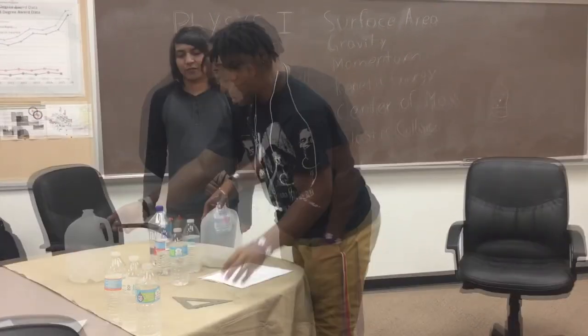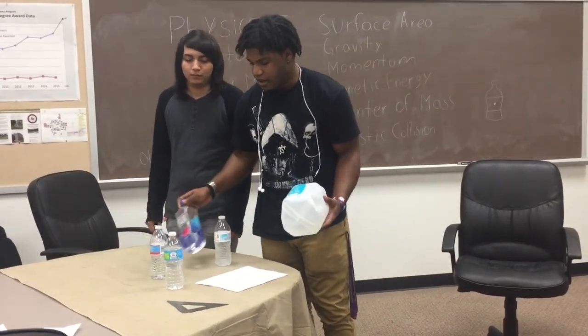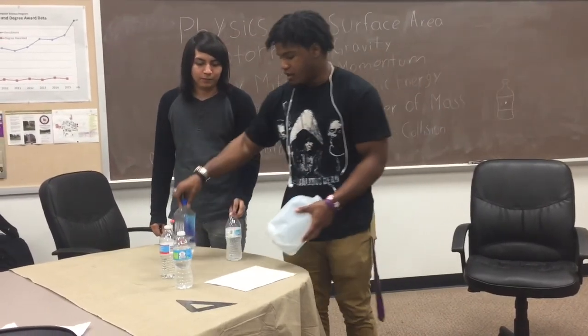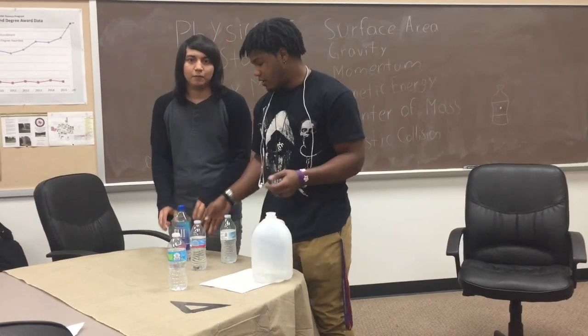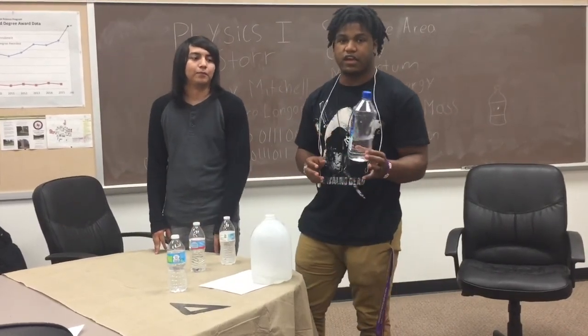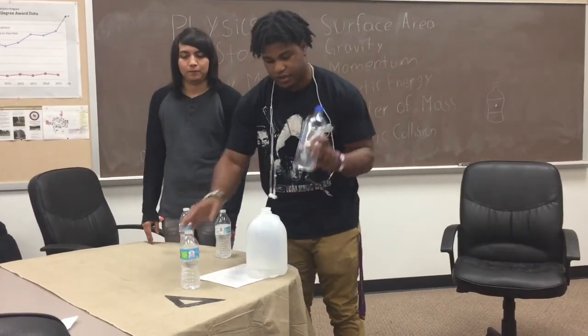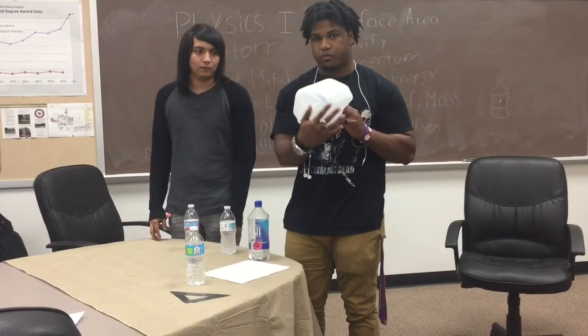First up, surface area. We have many different sized bottle bases. Obviously, the wider the base, the easier it is to land it. It also depends on the thickness of the type of plastic used to create the bottle. For example, a Fiji bottle with a good square base is probably the easiest to do, next to the larger base of this one.